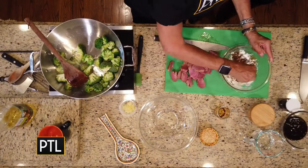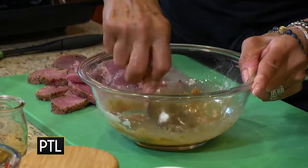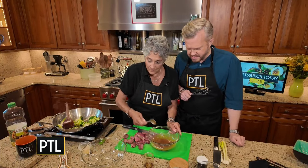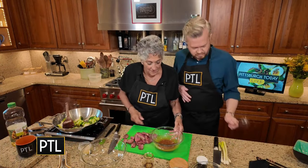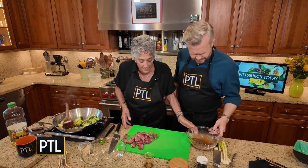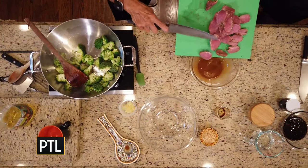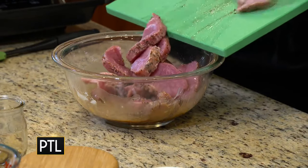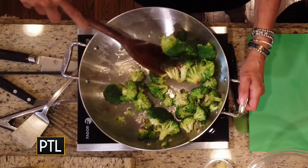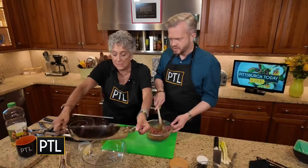Now cornstarch and soy sauce. All I want to do is mix this until the lumps disappear — I'm armed with a whisk. We'll let this marinate for about 15 minutes. Can you see how the broccoli's charring? That means it's done.